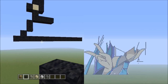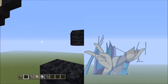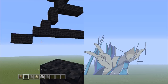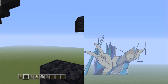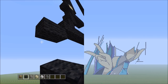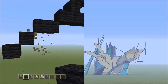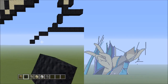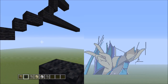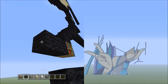Head back to the left side of the 15 black wool and place 2 blocks going across on the lower level to the left — 1, 2. Then 2 blocks going diagonal down to the left — 1 and 2. Not going straight down, but at an angle. Then 3 blocks going across on the lower level to the left — 1, 2, 3. Get rid of the placement block.